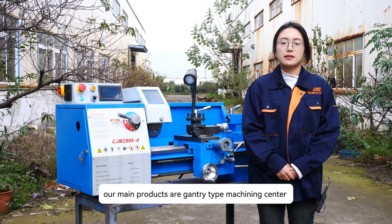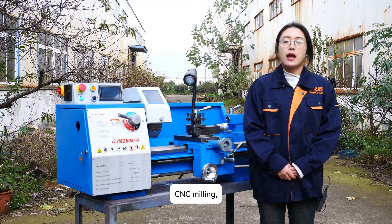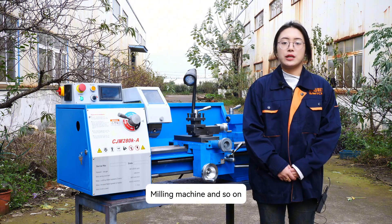Our main products are gantry type machining center, CNC lathe, CNC milling, conventional lathe, milling machine, and so on.